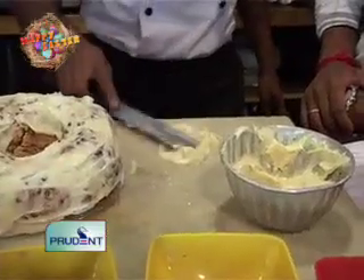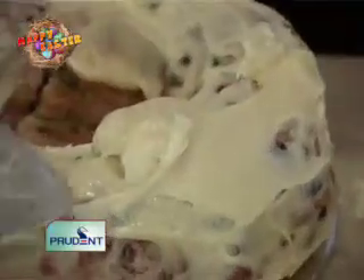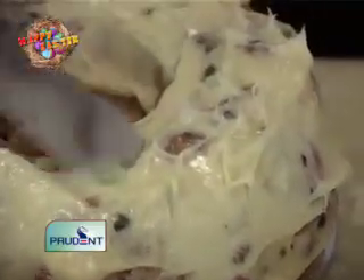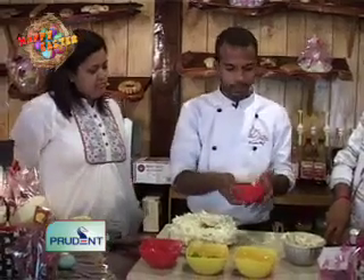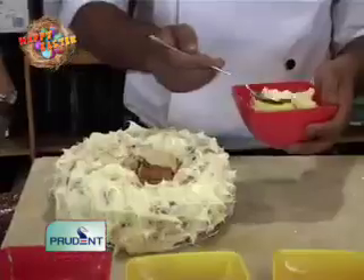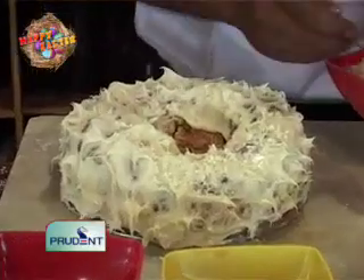We'll create the same peaky effect on the cake, which will give it a forest sort of look. To do that, you add a bit more ganache and spread it a little thicker in the places where you want the effect, then pull it up to form peaks. Once you've got the effect of the peaks, with the grated white chocolate, we'll dust it on the cake to give it a more rough texture.